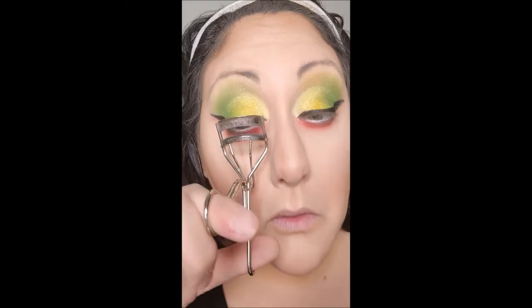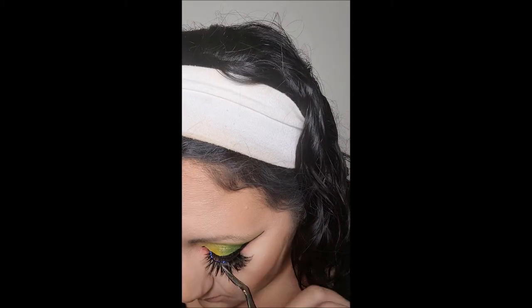I want to curl my lashes and I'm going to be using Milk's Kush Mascara — because, you know, Rasta. The before and after with this mascara is just unreal. For today's look though, I feel like I need a lash because it needs that fiery, sexy, long lash. So let's go ahead and put a lash on. I love these lashes — these are Flirt Lashes by Stargirl Cosmetics, and these lashes are everything with this look.